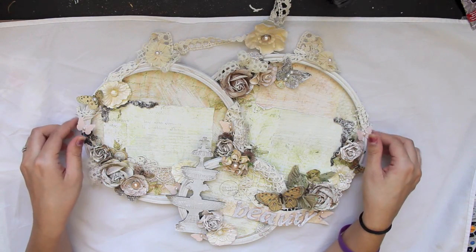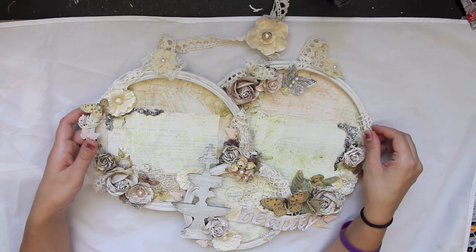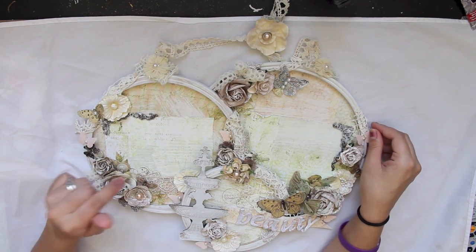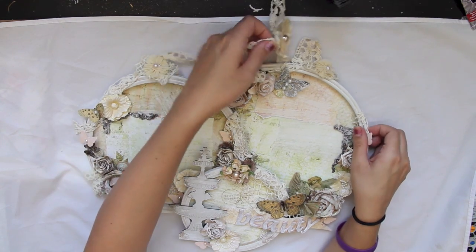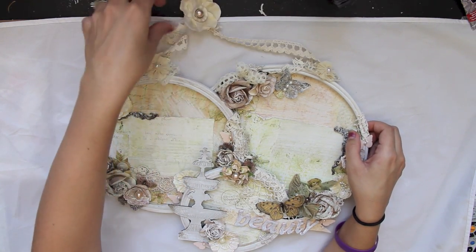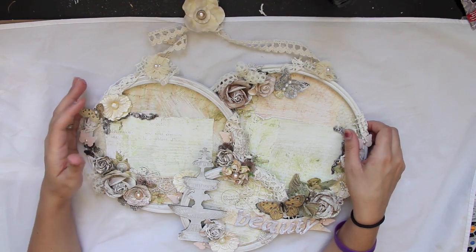Today we are going to be making these embroidery hoops. I'm going to be doing a fast-play tutorial for you guys and I hope you guys find it helpful. All the links and everything will be below for my blog and everything like that. I hope you guys enjoy the video and let's get started.